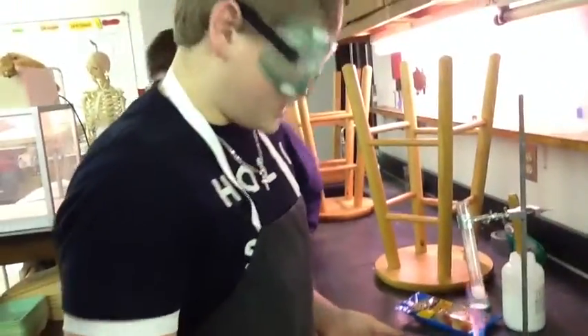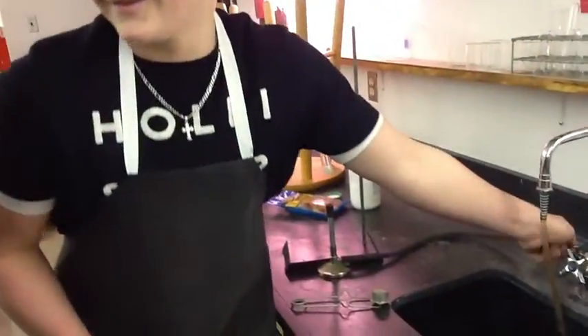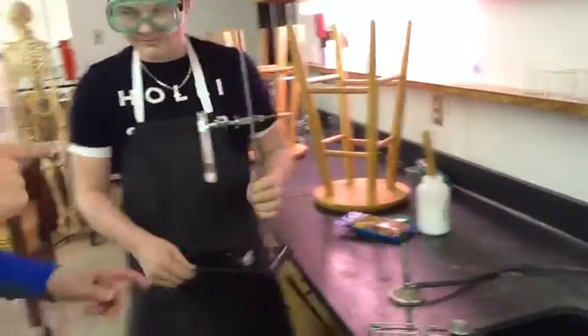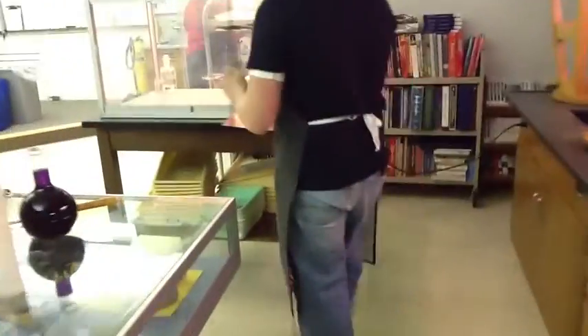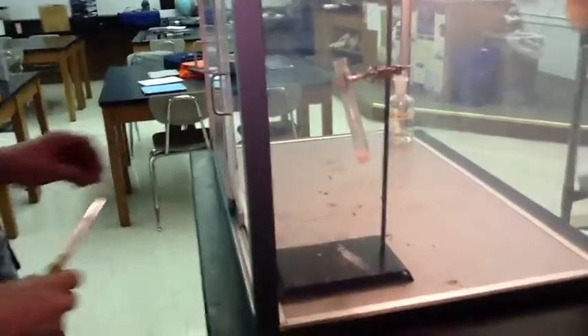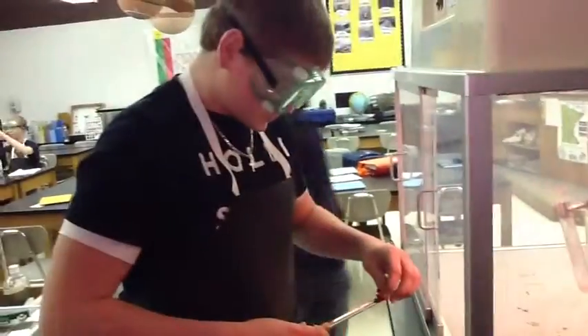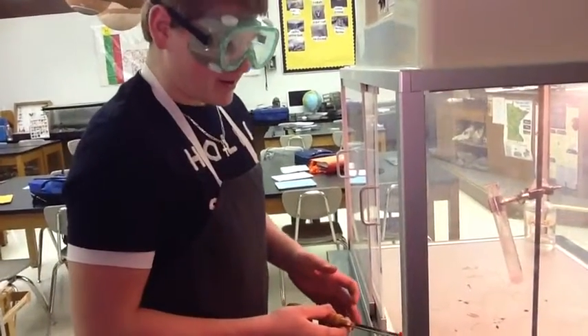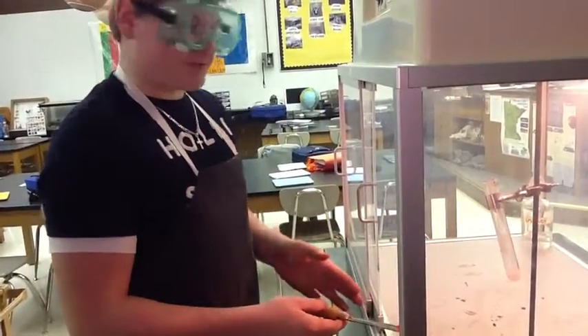After it's done boiling, shut off the Bunsen burner. And then we make our way to the test tube. Then you drop the gummy bear into the melted potassium.